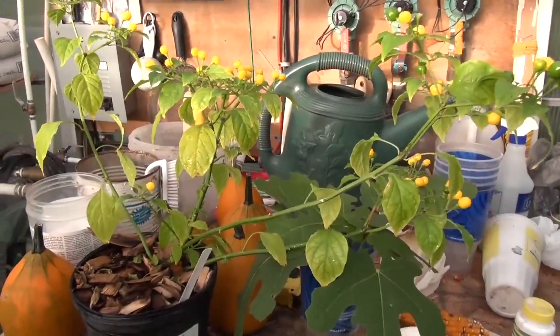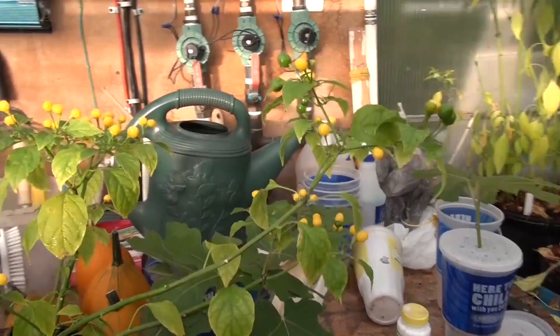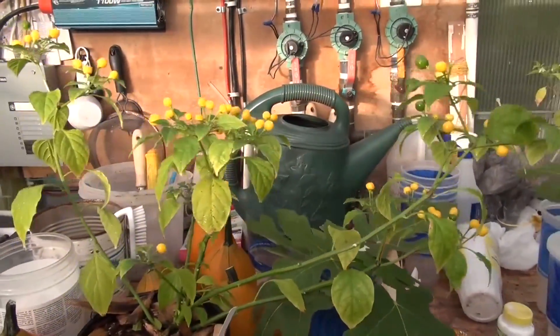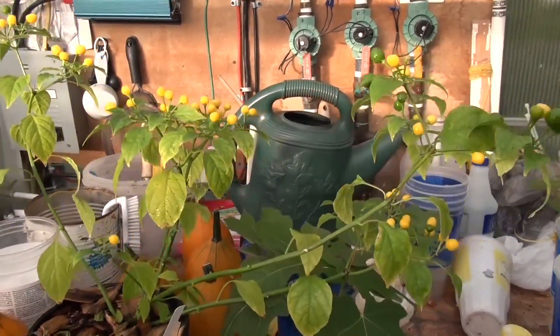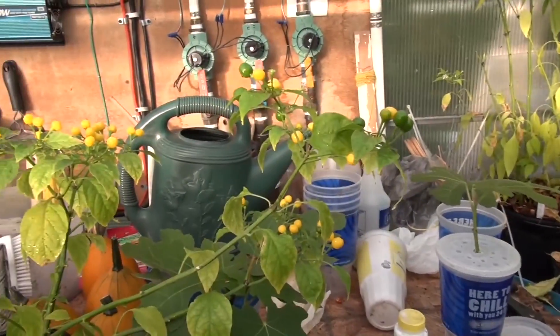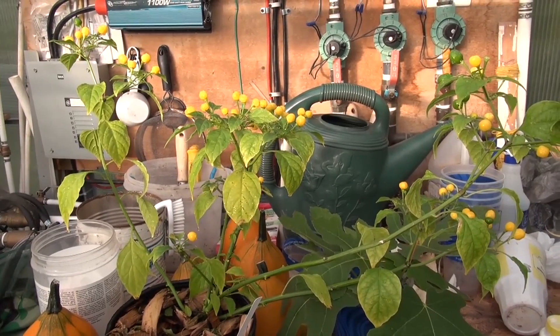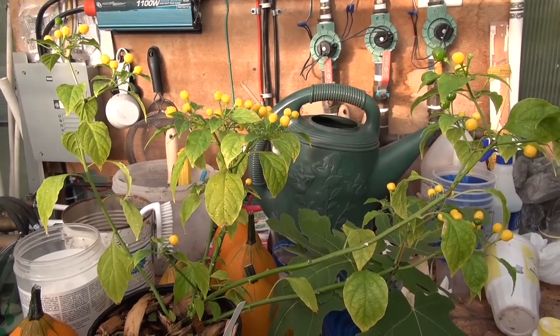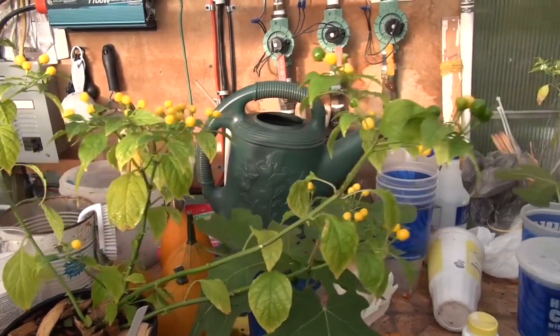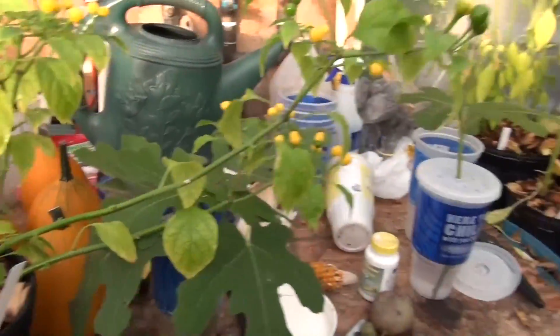This is the charapita pepper. The reason I'm doing this video is because one of my viewers brought to my attention an article stating that this pepper is worth $25,000 a kilo. A kilo is quite a bit of these peppers — you're going to need a lot of them to get $25,000.